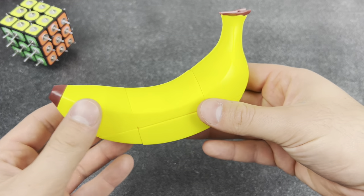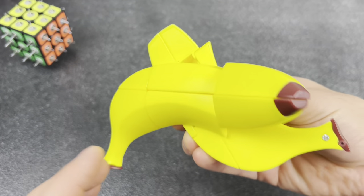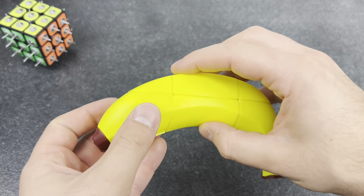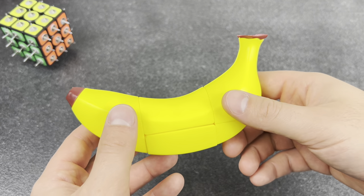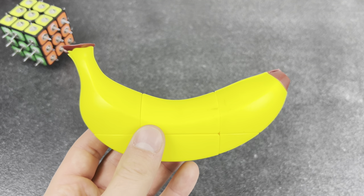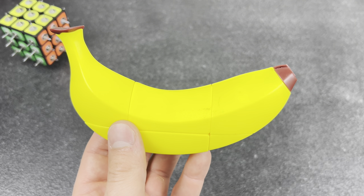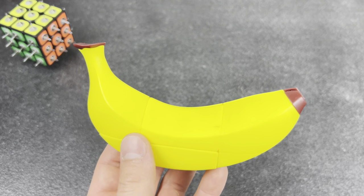Yo, check out this new banana cube — it's literally a banana but it turns like a 2x2x3. Isn't that kind of cool? Man, why would you even waste your time with something like that? I have way better things to do with my time, like... uh... TV. That must be hard for your brain.